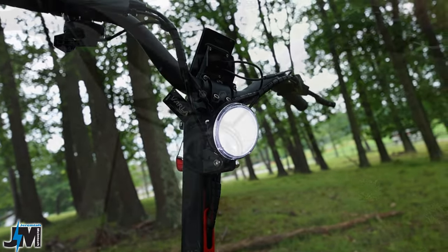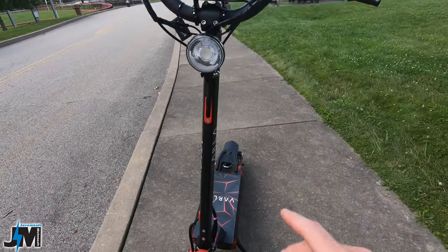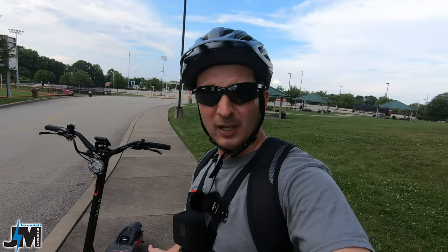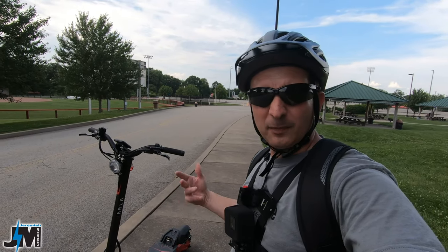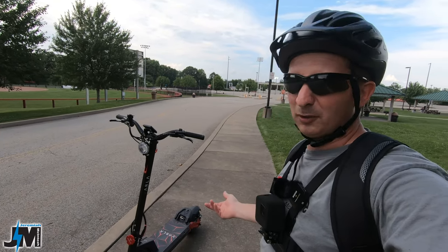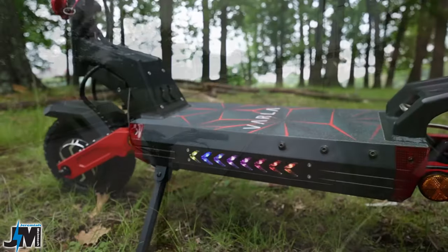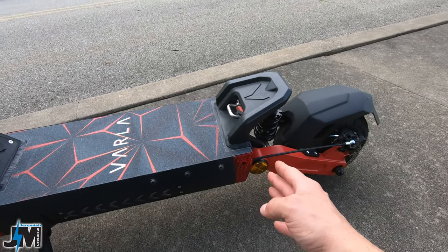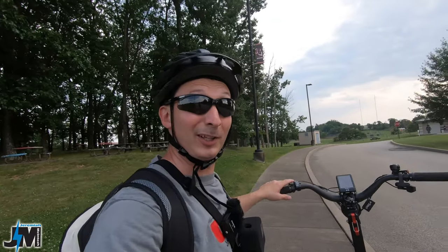Up front there's a nice big headlight in the middle, and when you turn the handlebars the light turns as well so you can see where you're going. The old Eagle One had the lights down below, which really didn't help you see in front of you while driving. This scooter also has a set of lights down the side, plus rear lights and brake lights — so when you pull the brake lever they illuminate.